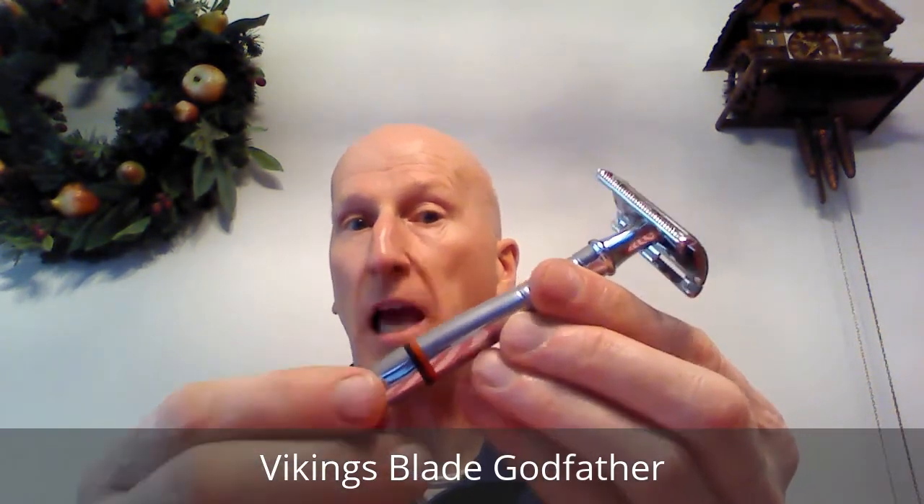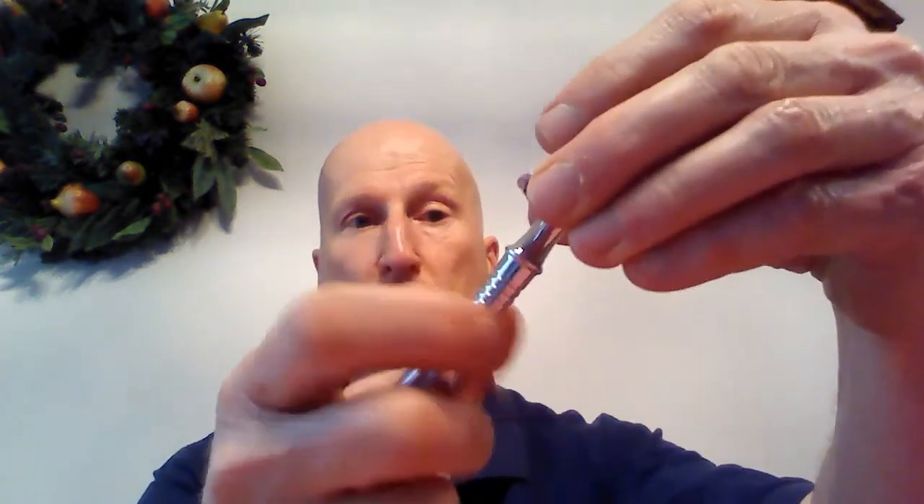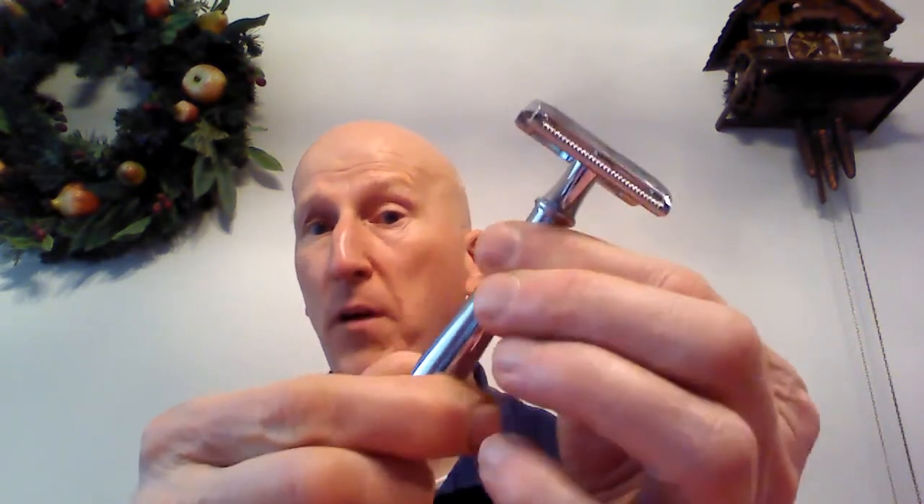Number two is my Vikings Blade Godfather razor — a long handled, highly chromed razor with a Gillette Tech head. This is an absolutely terrific three-piece razor. I like the razor head because it has a single post and four tabs that help to align the blade. Those four tabs align the blade, the plate goes on, and the whole thing screws in on one stud. It's a smooth handled razor but has a real nice feel and balance to it. It has knurling on the collar so you can get a nice grip if you have to choke up on it. I really like this razor a lot.